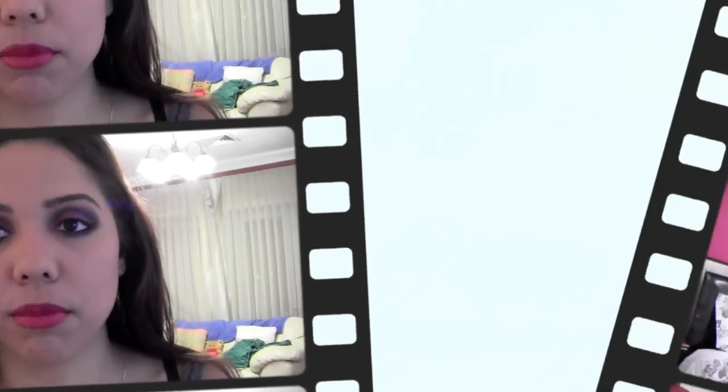There you go guys, that's the final look! I hope you enjoy. Let me get a little closer so you can see. I hope you liked this tutorial — hopefully it was easy enough. Maybe next time I'll do tutorials earlier in the day so you can actually see what I'm doing. Don't forget to subscribe and like — thank you so much for watching, stay tuned for more videos, bye!